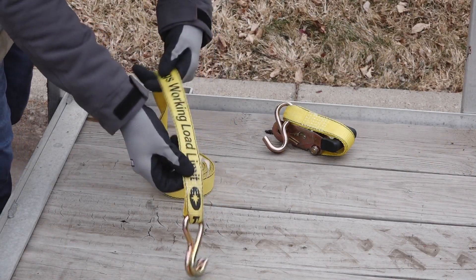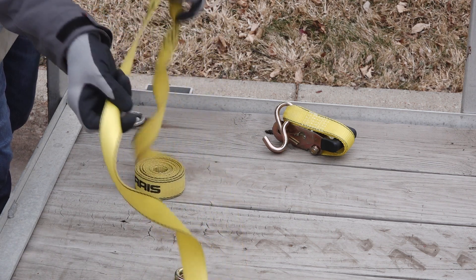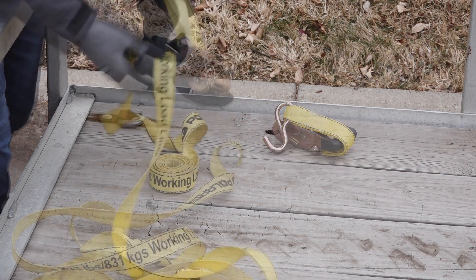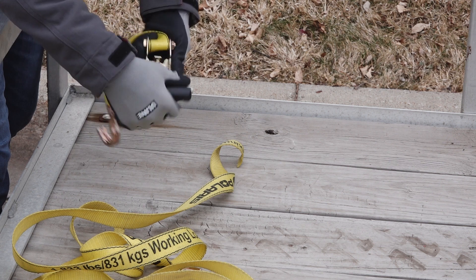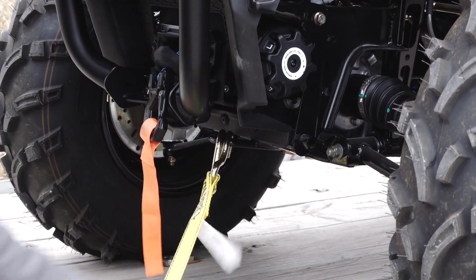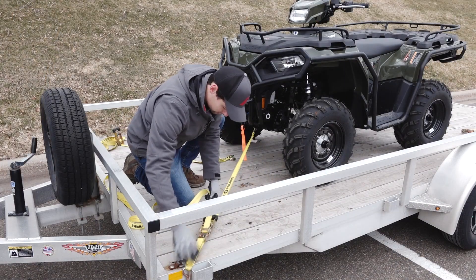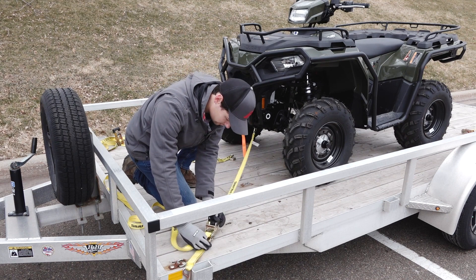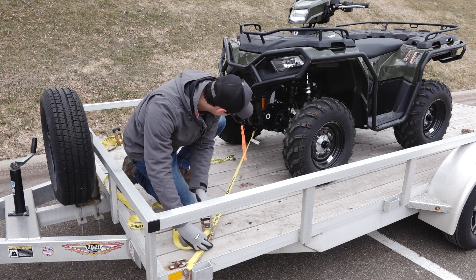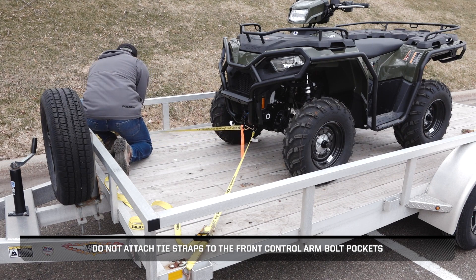Before securing the vehicle to the trailer, inspect the tie-down straps for any wear or damage and replace if needed. Beginning at the front, attach the tie-down straps to the front tow hook. Then attach the straps to the trailer and adjust as necessary. Do NOT attach tie straps to the front control arm bolt pockets.